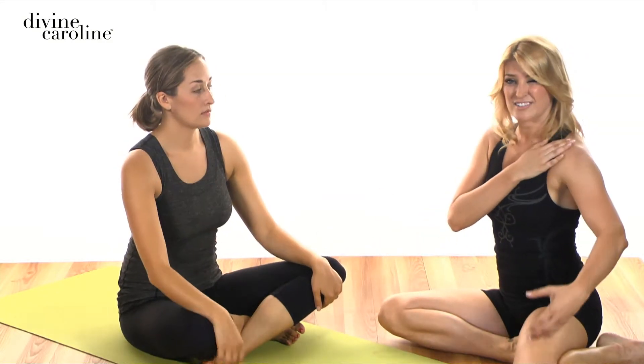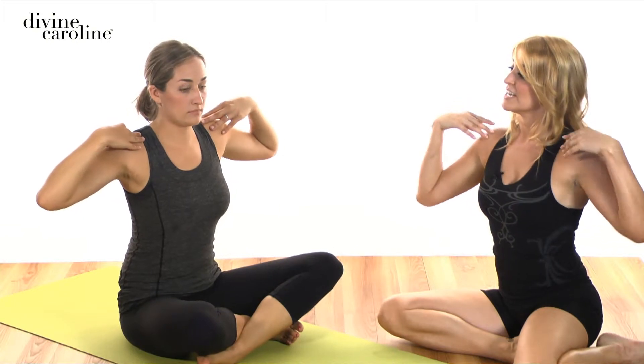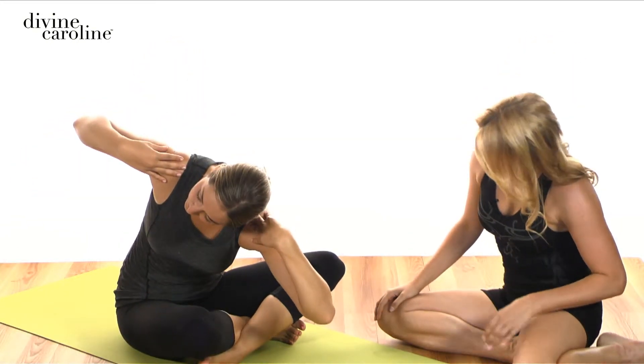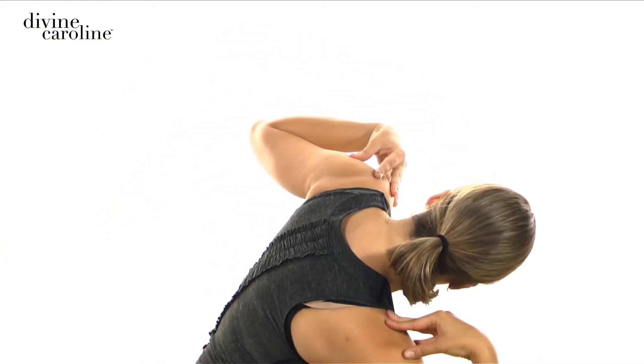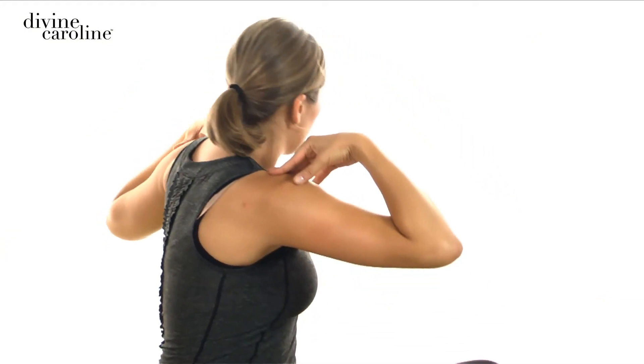Relax the arms. Now there's another variation you can do — sometimes if you have shoulder injuries and it hurts to hold your arms up that long, you can either have your arms crossed on your chest or out to the side. So you're going to inhale to your left, then exhale rounding down, pulling the abdominals in, inhale to lengthen back up, and exhale back to the center. Inhale to twist, exhale pulling the stomach in as you round down, inhale to lengthen back up, and exhale back to the center and relax.